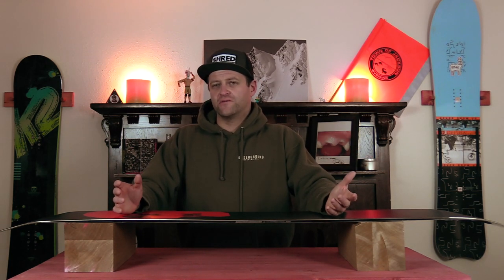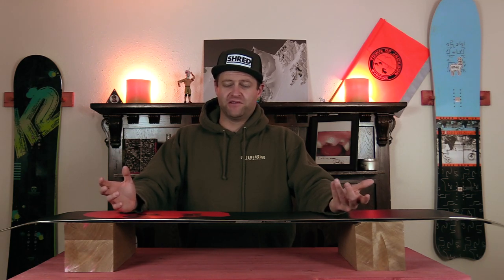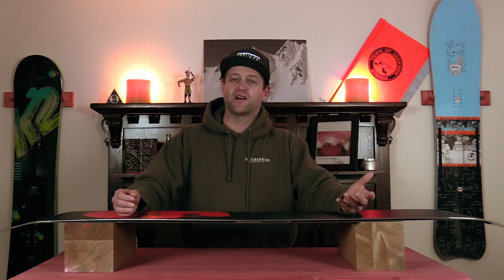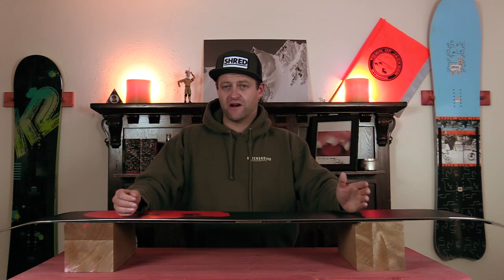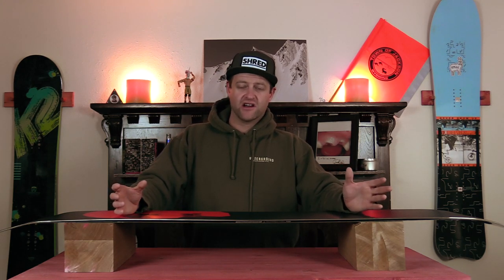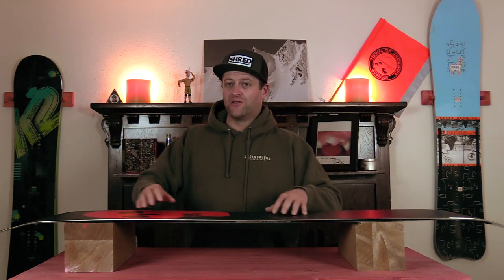Do you need structure in your snowboard? No. Is it better? Yes. I firmly believe a good structure in a snowboard will make it ride so much better than just something that has been belt ground, put into a plastic bag, and shipped to you. If you can actually get a snowboard that has structure put in it, you're going to notice that it rides smoother, especially in sticky snow. It's just better all the way around.